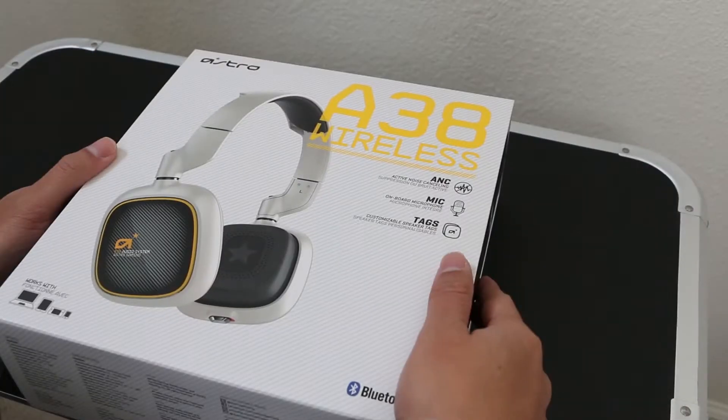The A38s are gonna be my music headphones — headphones, not a headset. I'm just gonna wear them to chill out, listen to music, relax, lounge, or wear them while I work out. Just my chill set, just headphones. I'm super hyped right now, I am ready to unbox this baby.